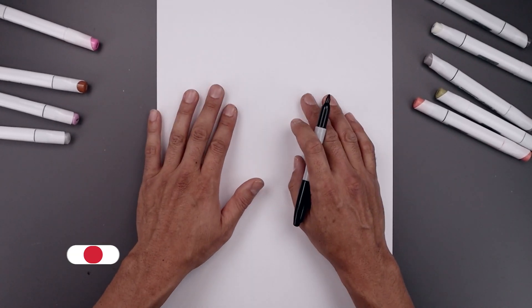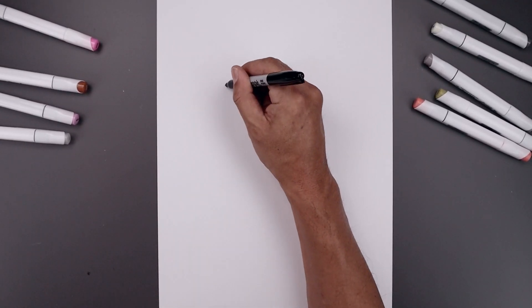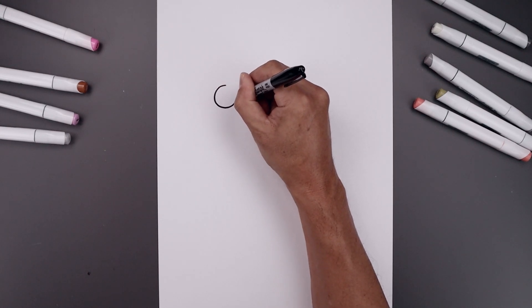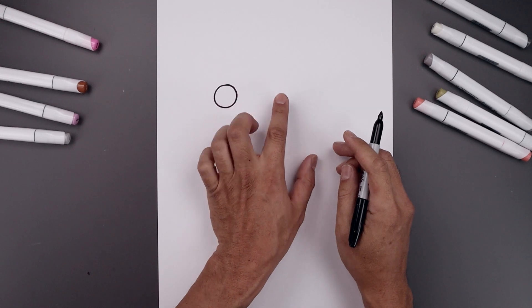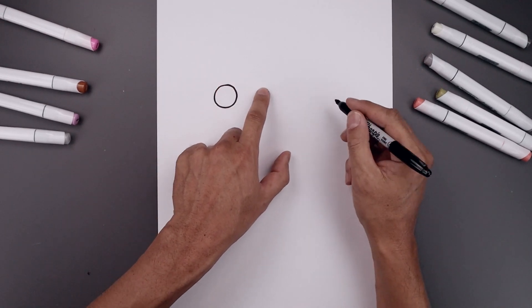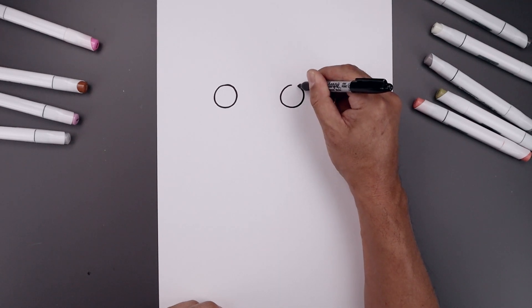Let's begin today's lesson at the top of our page and draw two small circles for the eyes. We start all the way over on the left side, draw that circle going around and back up towards the top. Now leave a large gap in between the eyes and draw the same thing on the right, all the way around and then back up.